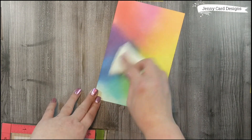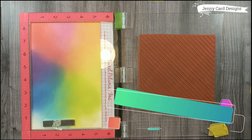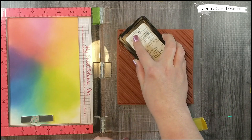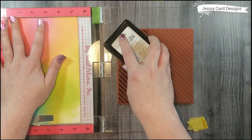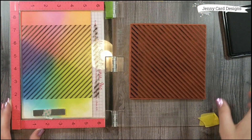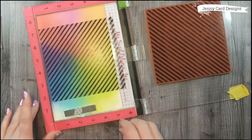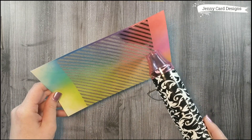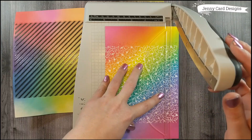Moving to the second background — same process: anti-static powder bag all over the cardstock, then slip it into the MISTI. This time I've got the Diagonal Stripes stamp by Gina K Designs and I'm inking it up with the Obsidian Black Amalgam ink. I really like this dark black ink, so I inked it a few times — about three times total — to get a good solid impression. Then I take clear embossing powder and sprinkle it over the background, heating it up until smooth and melted, being careful not to hold the heat gun in one spot too long.